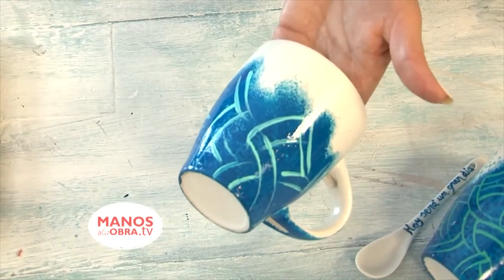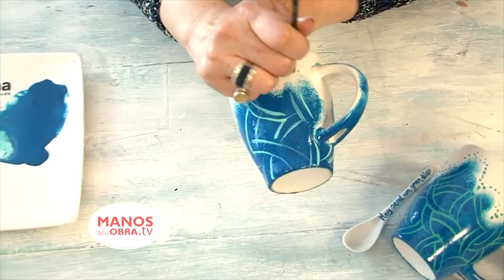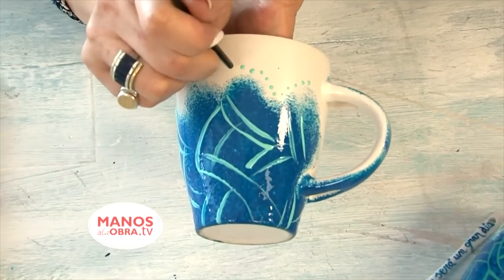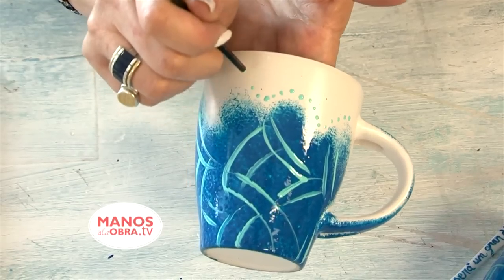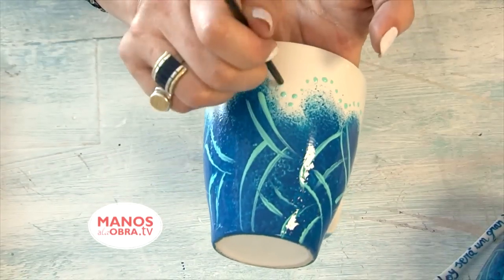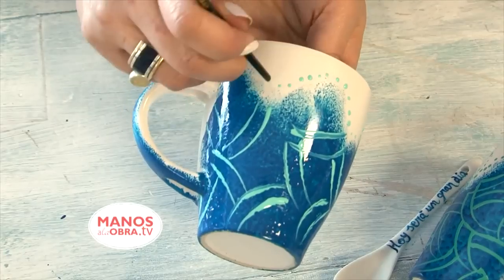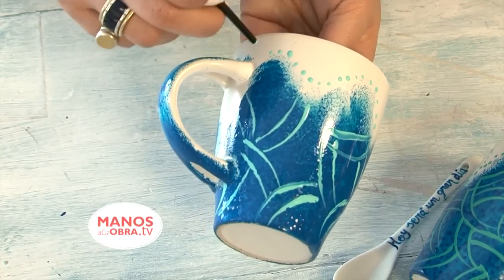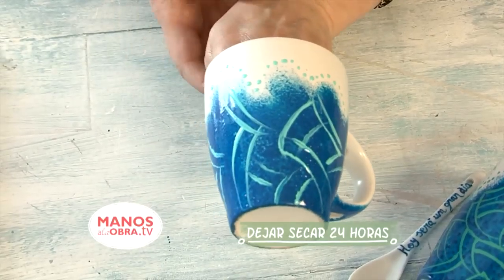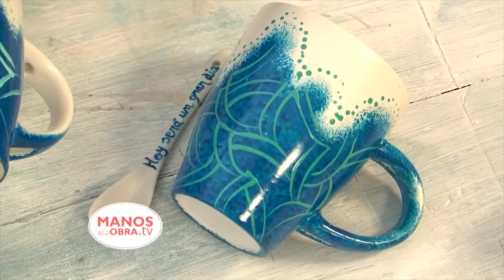With this done, I'll complete the design on the cup. Using the same brush handle, I'll create dots to close the design. Notice the work is super simple and very fast. Keep in mind that the product we're using is water-based and only requires a prior treatment. Once this is ready, as you can see here, I let it dry — it needs to dry for 24 hours.